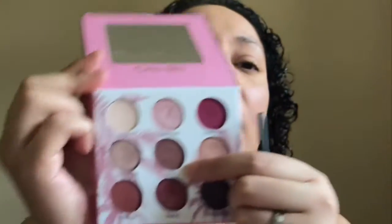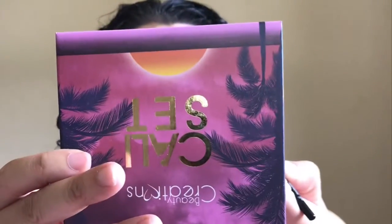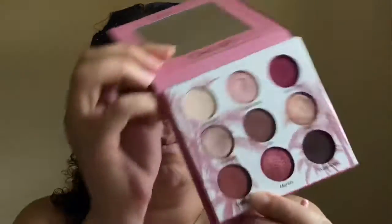Next, for this eye — there aren't many matte shades in here — so I'm going to go in with Downtown LA. And with a smaller brush, I'm going to pick up Mill Rooms. A little bit more Mill Rooms just to define it.